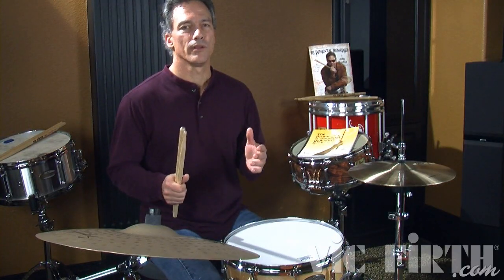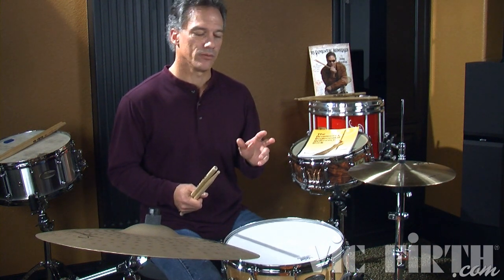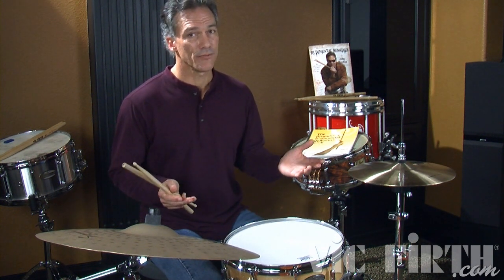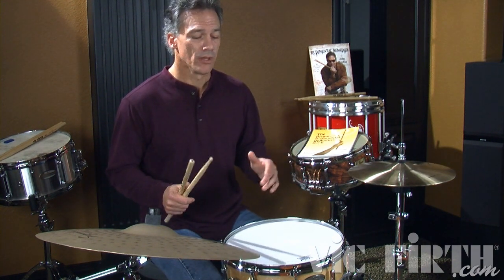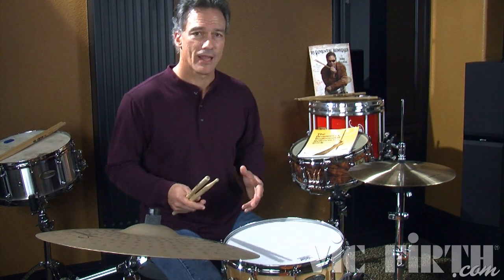When working on these rudiments, work on the spacing of the grace note from the very get-go when working on flams. The spacing of the grace note as you get faster — you don't want any flat flams or any pop flams. That's not correct rudiment technique, and it's a pretty nasty sound. Get good flams. You can play them a little wider, a little closer. There are different ways to interpret it, but not flat.